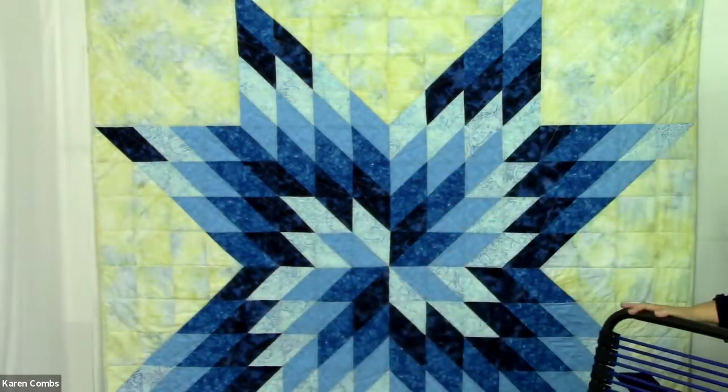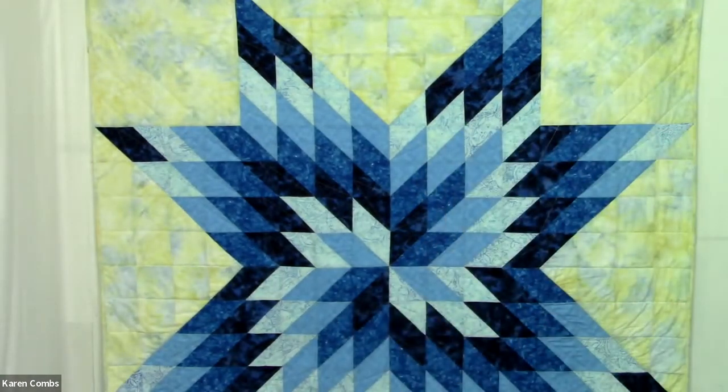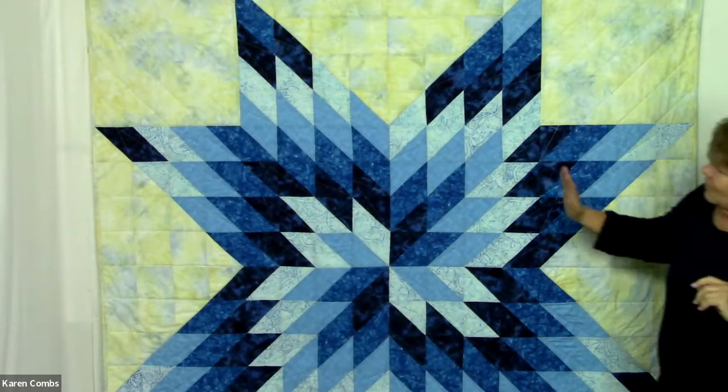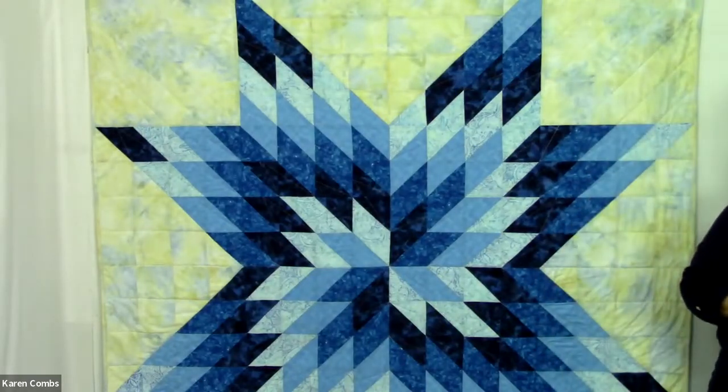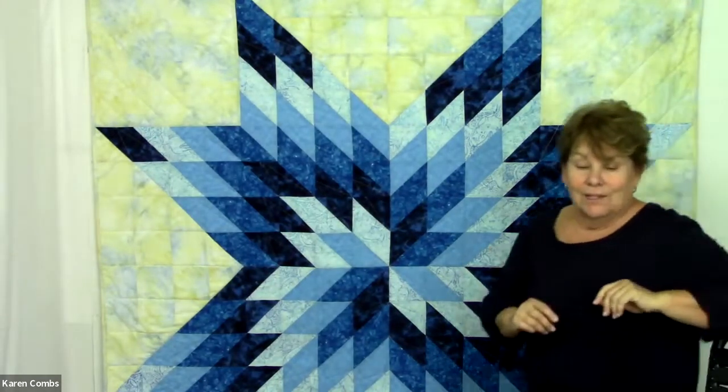I have it behind me. This is a Lone Star design, but it's done a little differently. The reason that I call it Lone Star Illusion is because there are no diamonds in this quilt. It's part of my Lone Star Illusion quilt series. When you look at this — and I'm going to move out of the way so you can look at it — those are diamonds. Well, they are, except they are not pieced diamonds, but they appear as diamonds. So let's look at the quilt a little bit in depth.